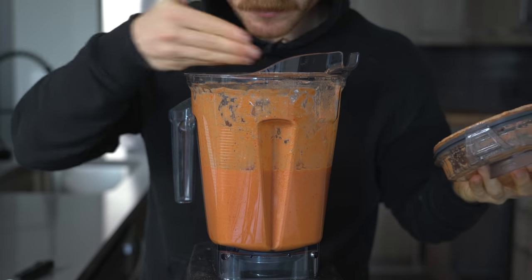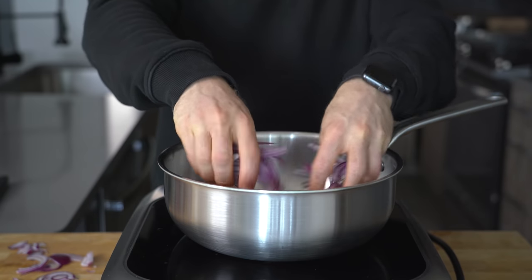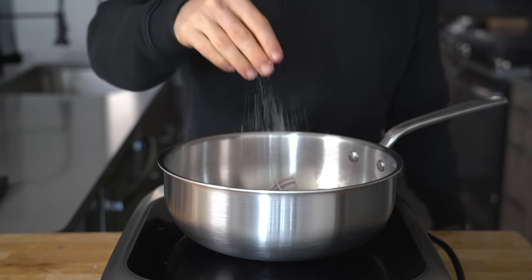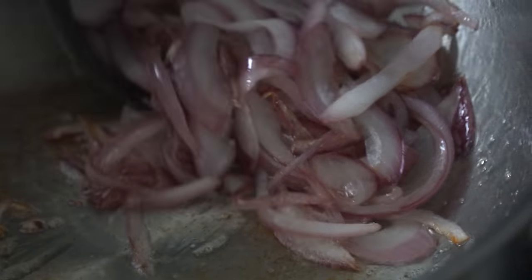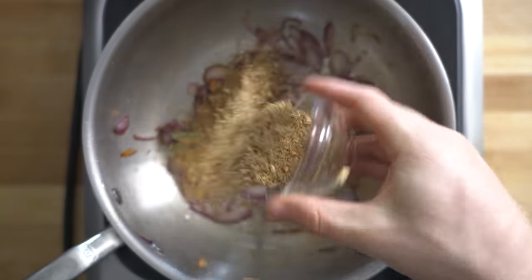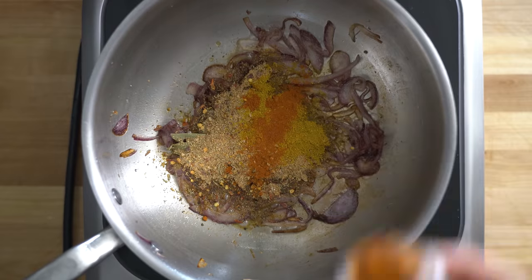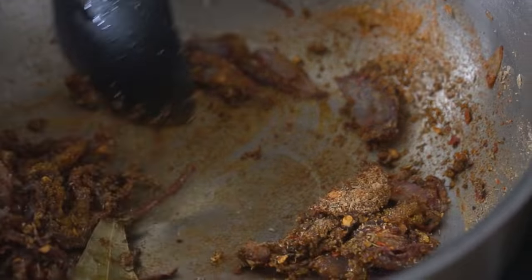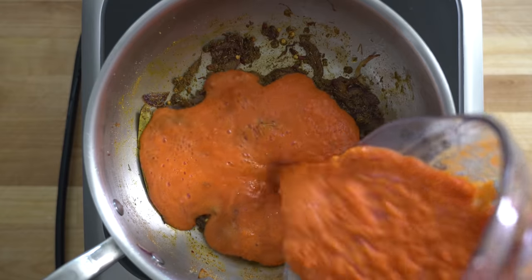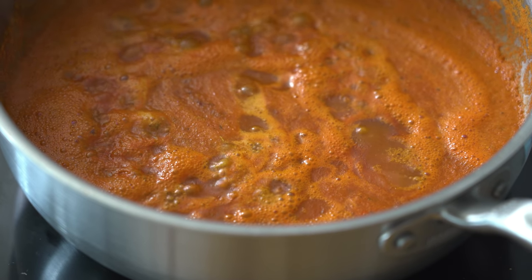With the blended sauce set aside, place a pan over medium heat with about 30 grams of vegetable oil. Once hot, add half a thinly sliced red onion with a pinch of salt and cook for about five minutes until sauteed but still with a little bite. Once the onions have started to brown, add two bay leaves, 15 grams of the Jollof spice mix, about a half spoonful of curry powder, and optionally a sprinkle of cayenne. Toast for 30 to 60 seconds until fragrant, then add the blended sauce and bring to a simmer. Turn heat to low and simmer for about 15 minutes until reduced and slightly thickened.